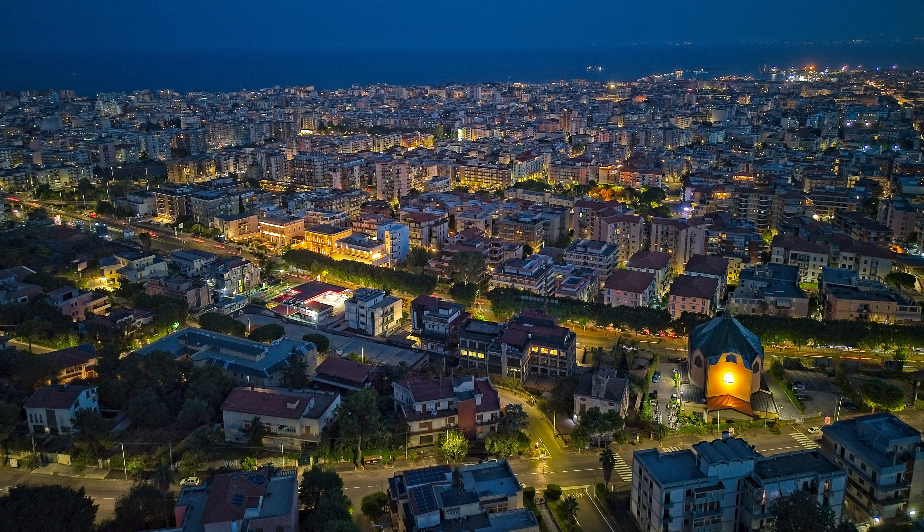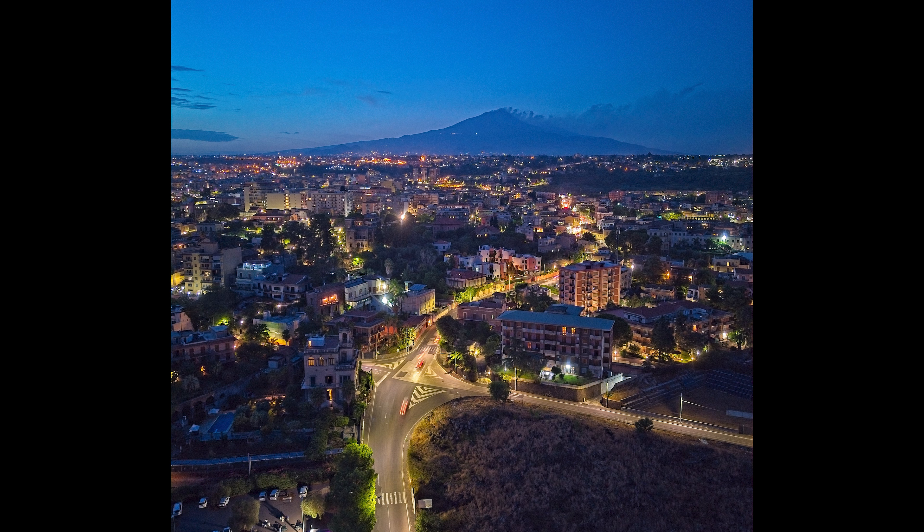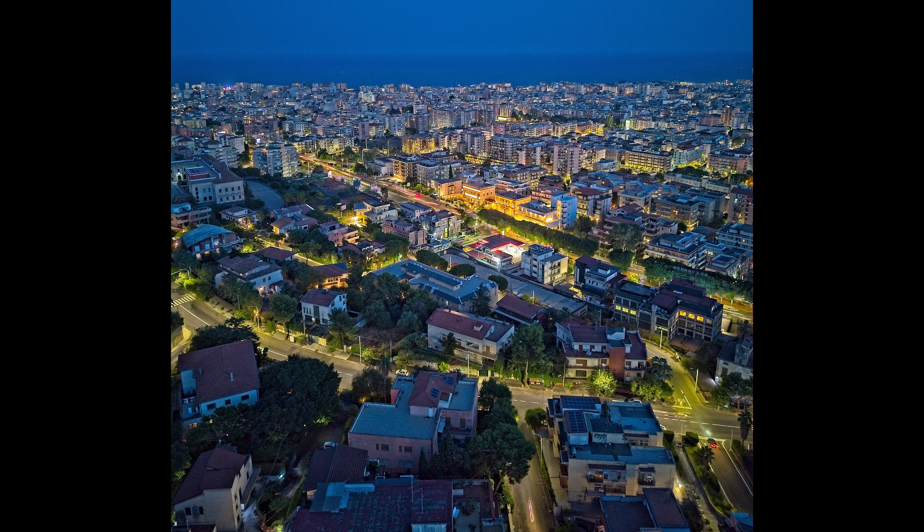I constantly see tests of low light performance with footage shot at night in some big cities, with huge amounts of artificial light. Even though the images are often very interesting, I would not consider them a good test for the low light capabilities of a camera. These are not low light situations at all — there's even too much light, and the challenge is to avoid overexposing the highlights. The shadows will always be completely black, regardless of the ability of the sensor.